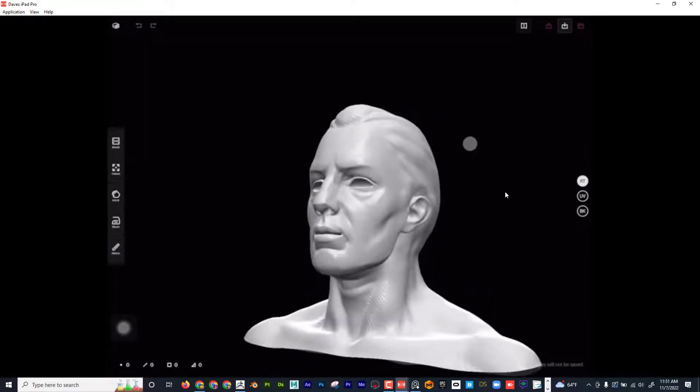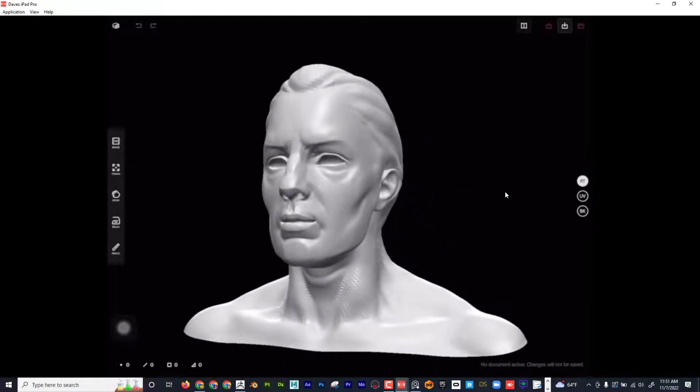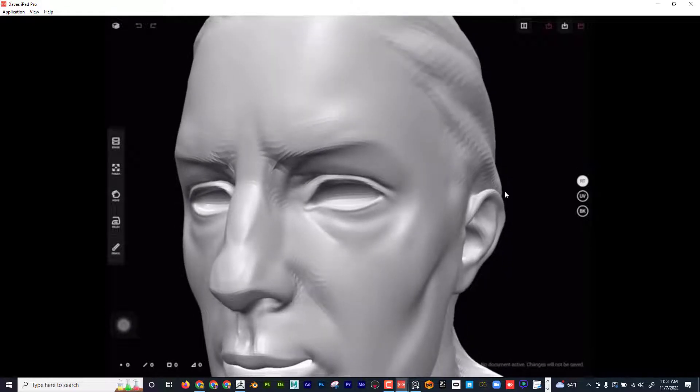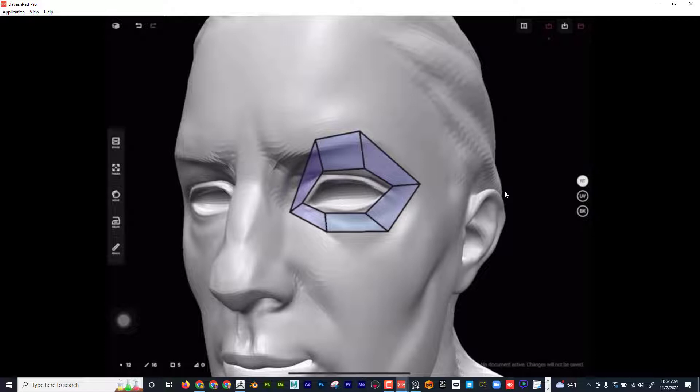To move around, touch and drag; two fingers to zoom in — navigation feels really comfortable. There are three buttons on the side: RT for drawing topology, UV for laying out UVs, and BK for baking. I have the Apple Pencil — I can just draw like that. To edit, hold on Tweak and I can move vertices around. To add another edge, swipe through the middle, then tweak.